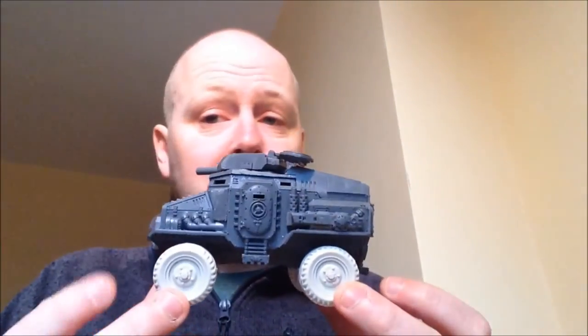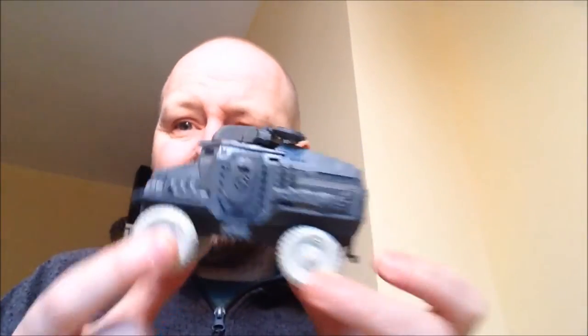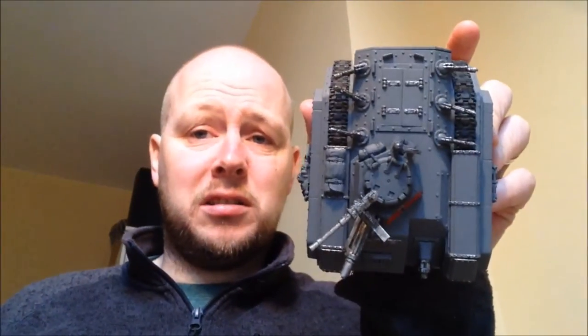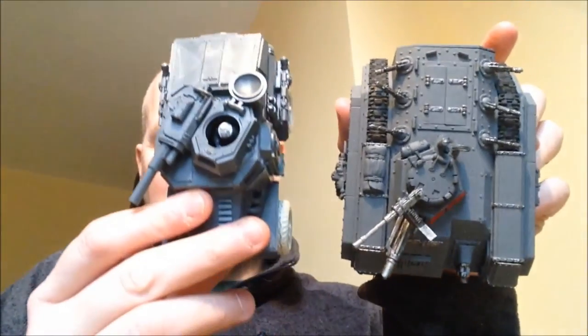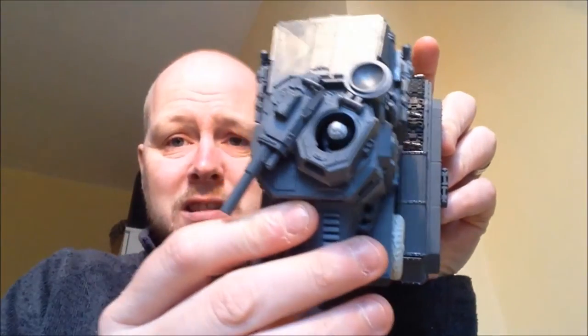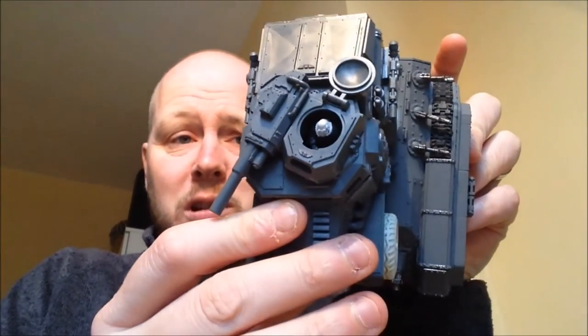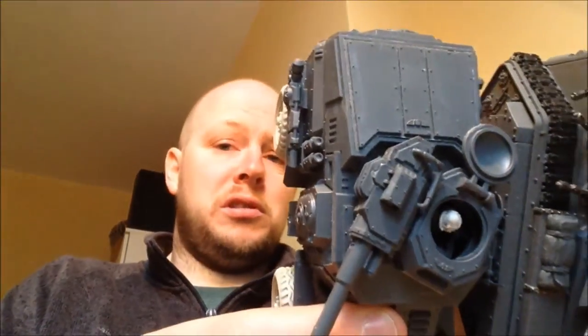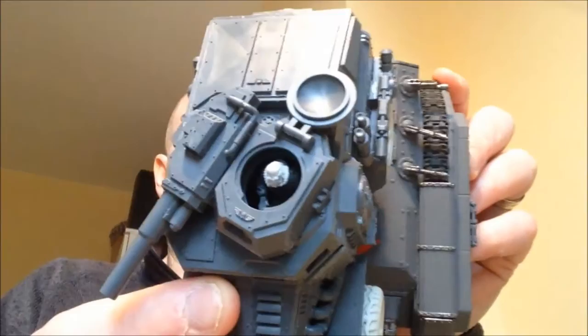Other things about this tank as a whole — I don't know if you can pick it up really from the video, but it's really small. It really is quite a small tank — you know, 10 guys in there. Let's just compare a standard Chimera to a Taurox. Yeah, it's smaller, a lot smaller. Lengthwise, not much difference. Widthwise, significantly smaller.